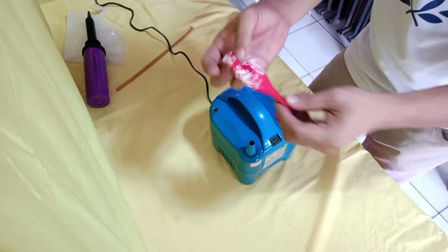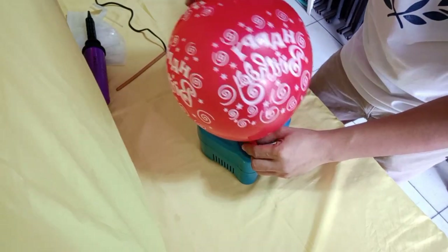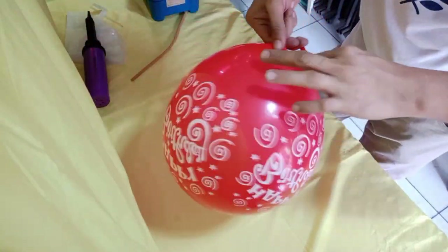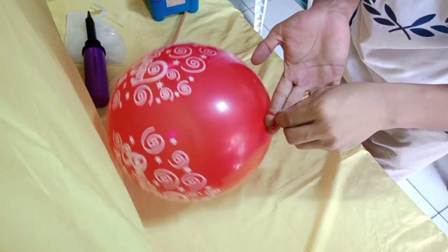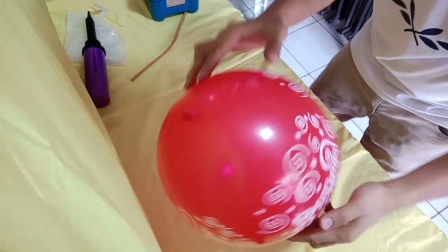Try naman natin siya gamitan ng air pump — yung electric yan. Syempre mas mabilis yan. Merong ibang klaseng air pump na may amount ng air na ilalagay — kung paano mo siya i-set sa laki ng lobo na desire mo. Same lang din.